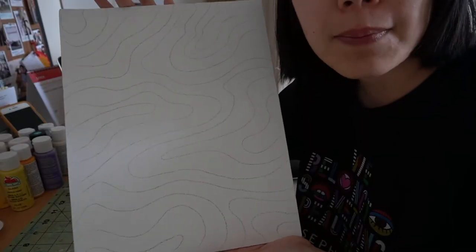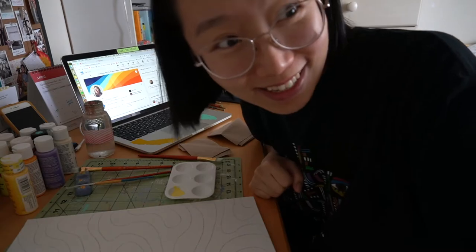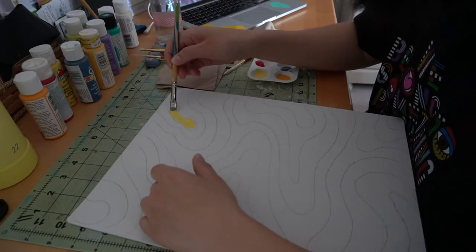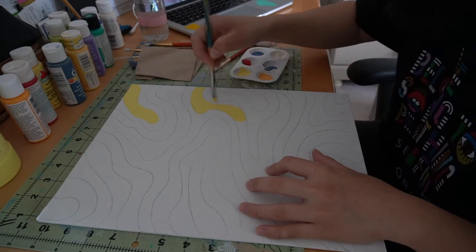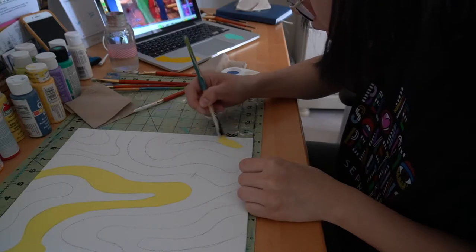Here's my pencil outline. Here are my paints — we're going for a warm to cool value. Is this gonna be entertaining at all? This is relaxing for me, so deal with it.